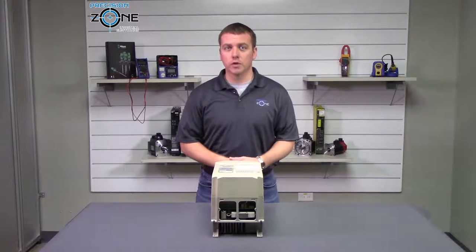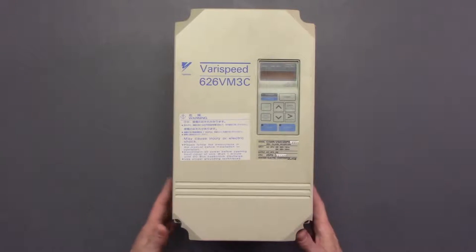AF500 is a motor over speed alarm, and this could be caused by a bad encoder or encoder cable.